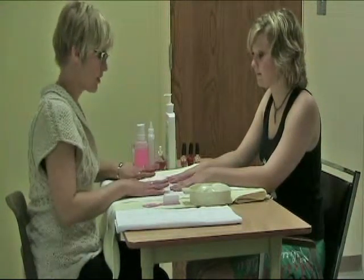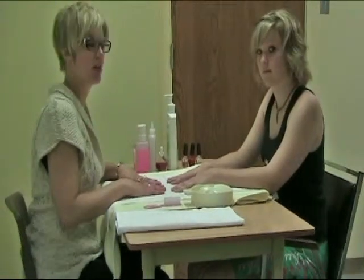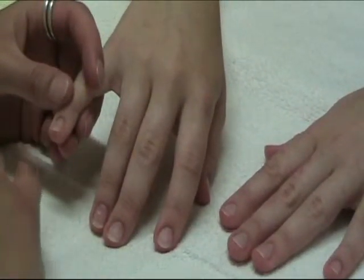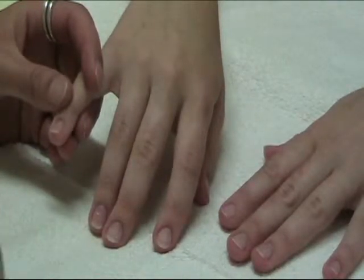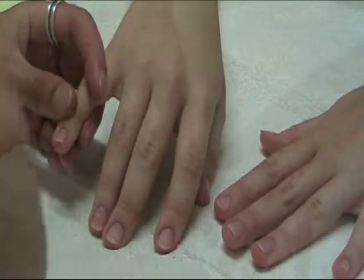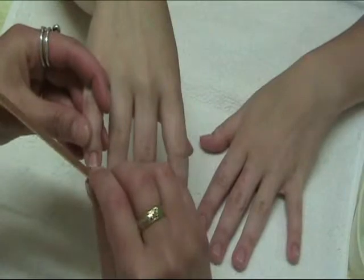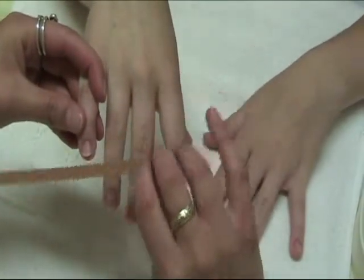Now we're going to file the nails. When we go in to file, we always want to make sure we've asked our client what shape they want. Do they want oval, square, round, or pointed? For this client, we're going rounded. When filing, we go from side to center — always from the side to the center — with nice long strokes. Your file should also be held at about a 45-degree angle to the nail.